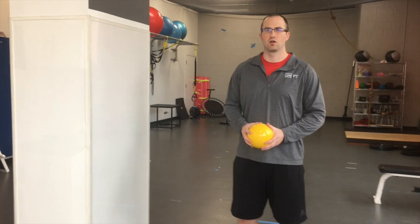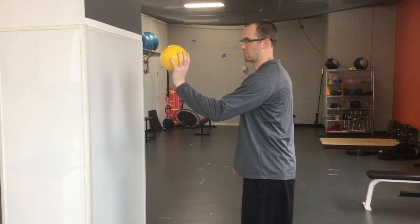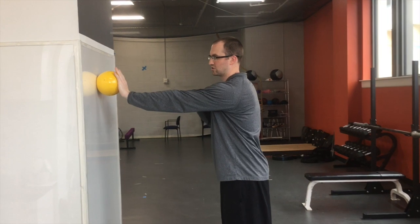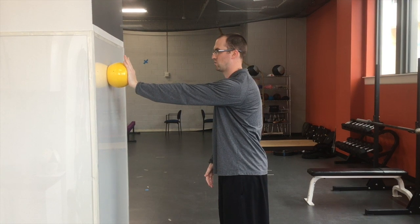We're going to be going over the ball on the wall rotator cuff endurance exercise. We're going to start with the ball — you're going to be pressing into the wall, arms stay straight, you're going to start with that wrist about shoulder height. You're actively pushing into the wall.